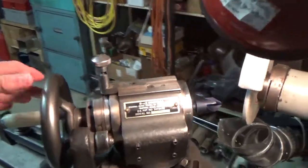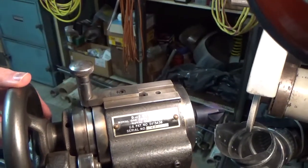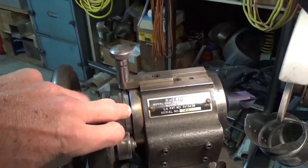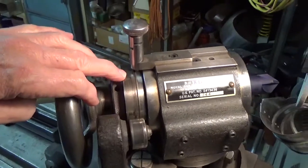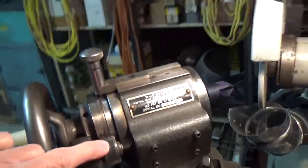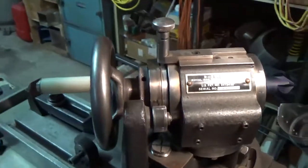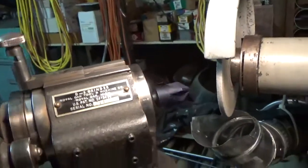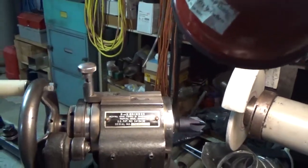This cam grinder is a cam-operated fixture. There's a pawl that you drop down, you rotate, and when it drops in, there's an index plate that times the flutes of the cutter to the lobes of the cam. The cam rides against a cam follower, and down at the bottom there's a big die spring that keeps the load on it. As you rotate the cam around, you can see the fixture wobbles a little bit — that actually sets the relief you're grinding on your tool.